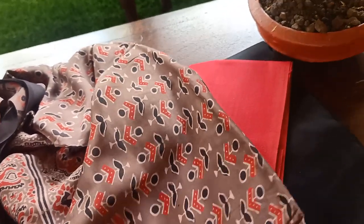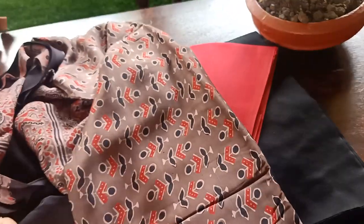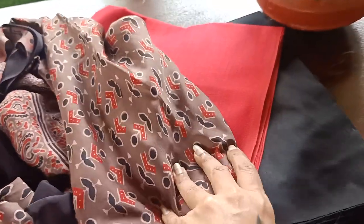This dupatta is something you can team up with anything of your choice. You can team it up with a black top, which is going to look very striking and beautiful. You can team it up with a white top or any contrast shades. This is going to be in trend forever, so this is a good add-on to your wardrobe.